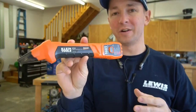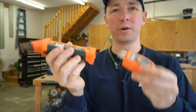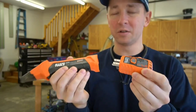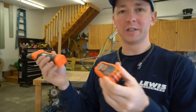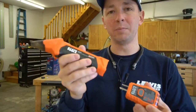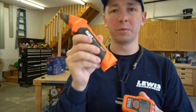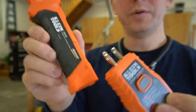Here I've got the Klein Digital Circuit Breaker Finder. I was extremely skeptical about how this tool was going to work, but after using it for a while, it has been absolutely fantastic. It's been perfect in my own home for finding the breakers that various outlets are on. Make sure you watch this because a lot of people who give it a bad review aren't using it correctly. I'm going to show you how to use it correctly and show you how it works in this video.